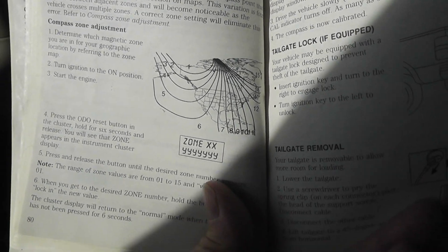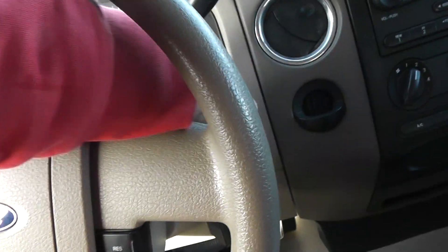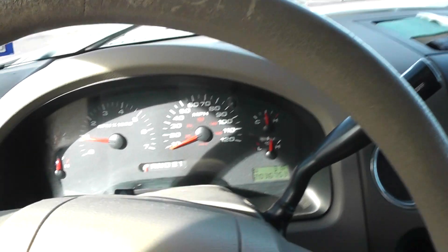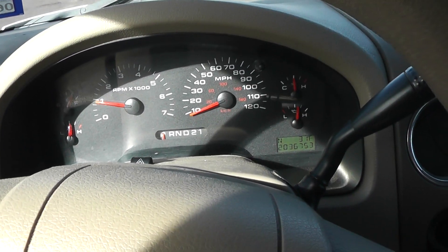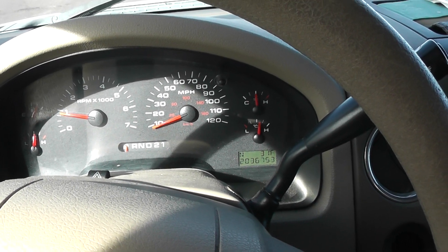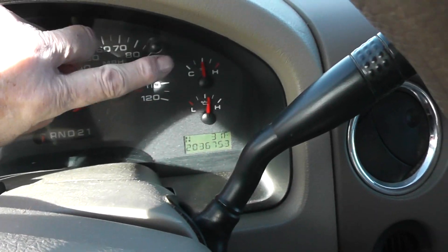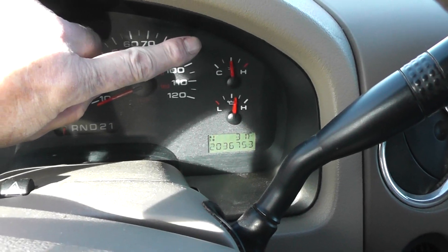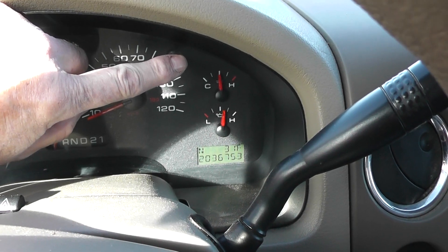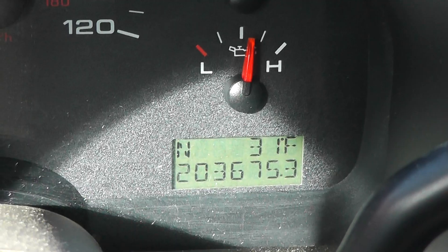You've got to start the vehicle. Press the odometer reset button for 6 seconds and release, and the word zone should appear. On this particular model, there's your reset. Push that and hold it for 6 seconds and then release it.